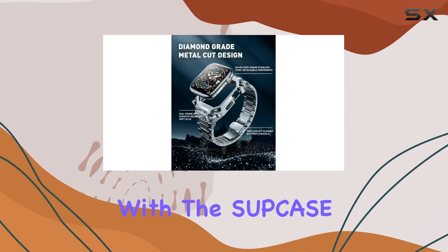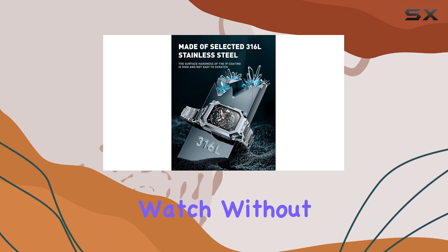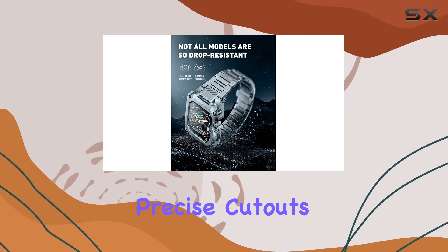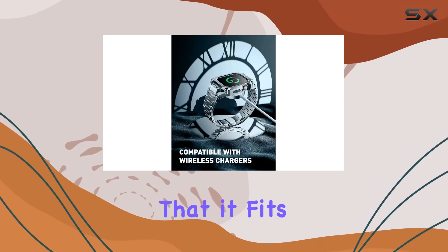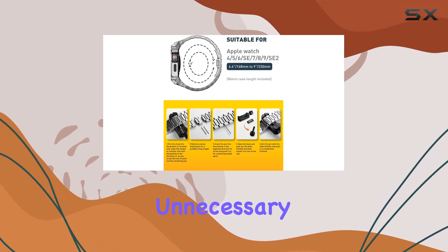Installation is a breeze with the SUP Case Unicorn Beetle Steel Case. It securely snaps onto your Apple Watch without any hassle, and you can remove it just as easily if needed. The precise cutouts and design mean that it fits perfectly, hugging every curve of your watch without adding unnecessary bulk.